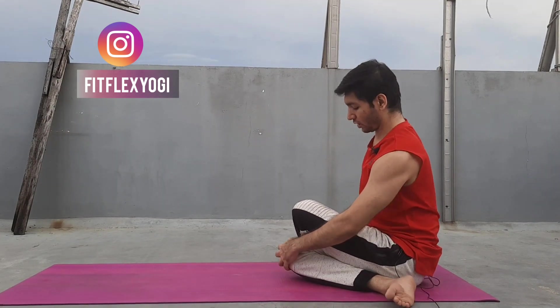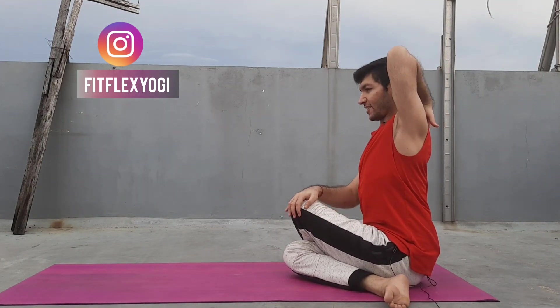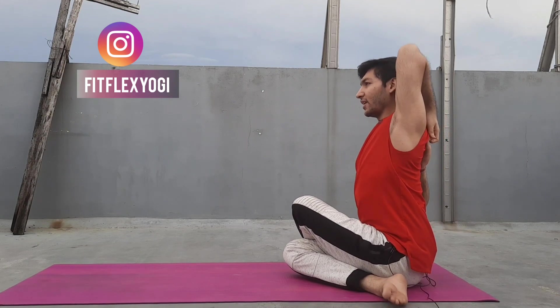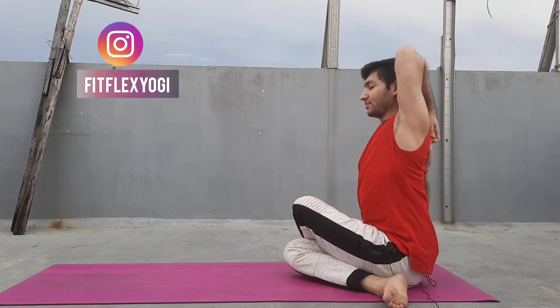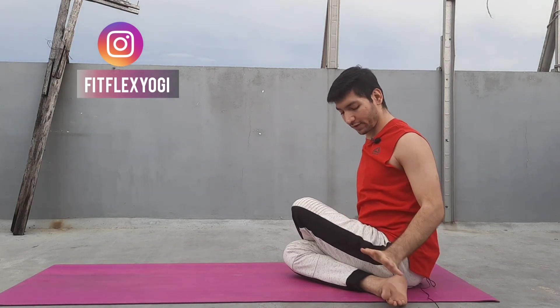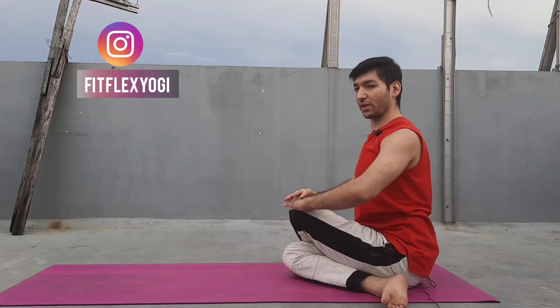Once you take the leg position, raise your left arm up this time, because our left leg is up. Take your right arm back, interlace your fingers, and just look to the front. If you are not comfortable with this, you can place your palm on your soles and press, keeping your back straight. Or you can place your palm on your knee.